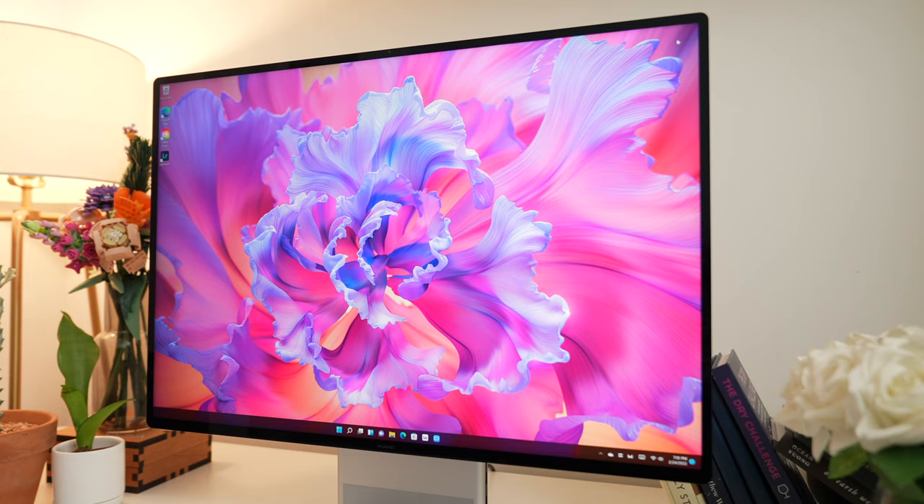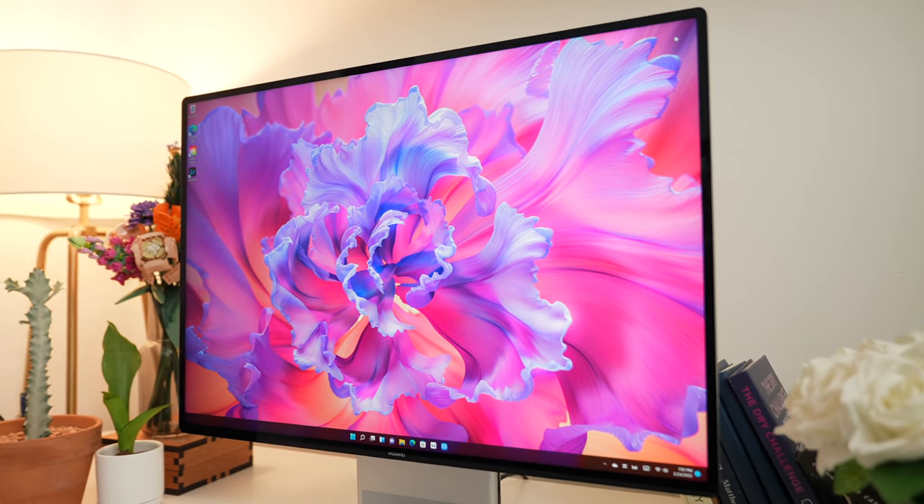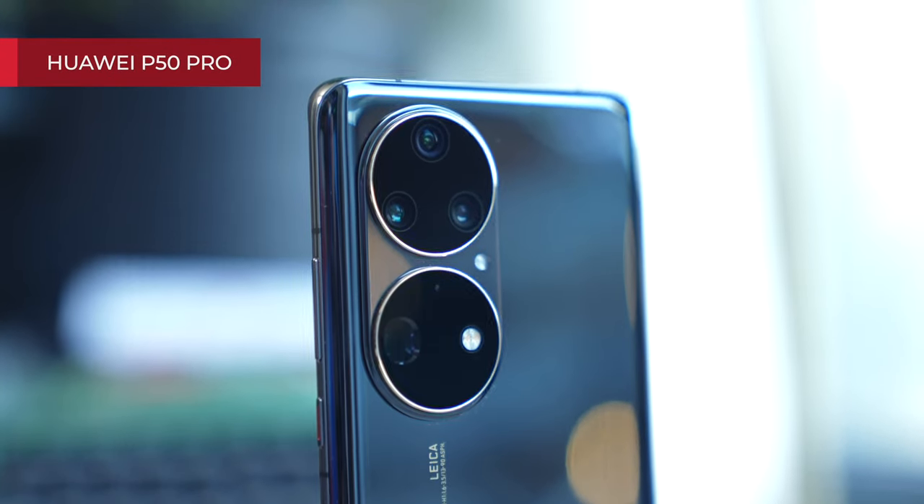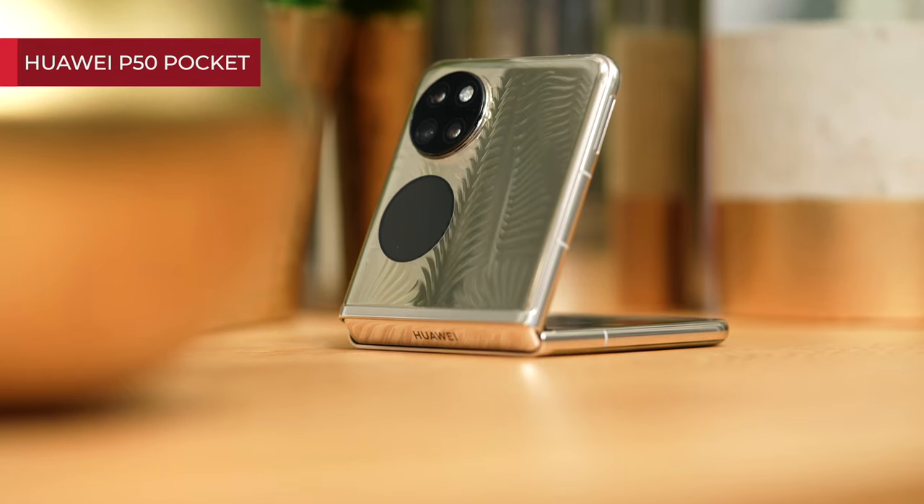The device at the center of this video is the new MateStation X. It's a stunning all-in-one PC with a minimalist design, and I'm so lucky to be one of the first in the world to get my hands on it. I've been using this device for over a week now, and I'll be working on a separate hands-on video soon. But in this video, I'd like to talk about how I've used this device alongside some of my other Huawei devices.